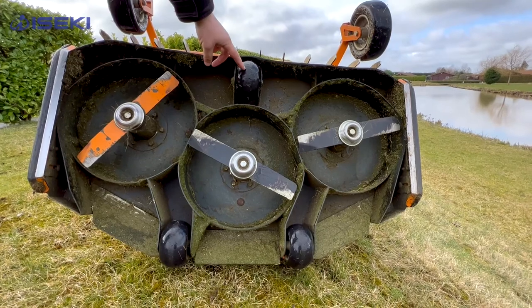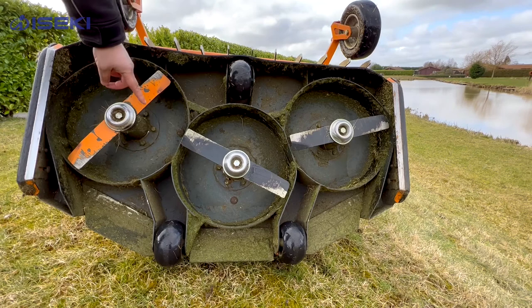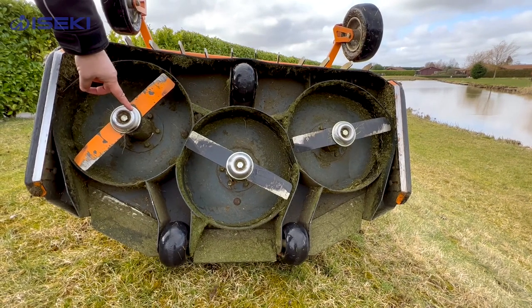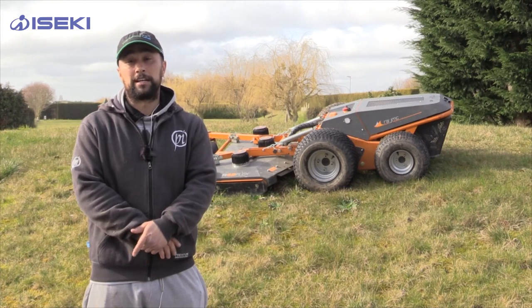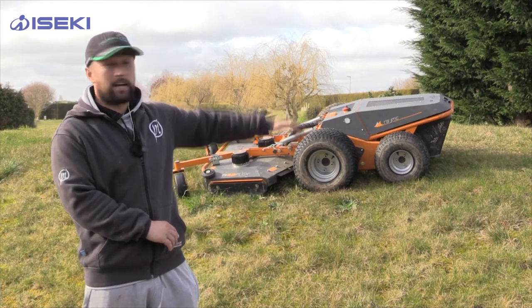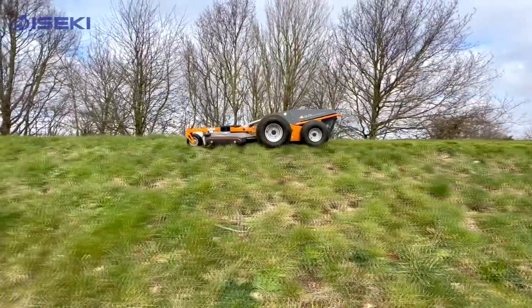One of the bonus features of the machine is the anti-scalping system. Because we do have a lot of crests on the top of hills, when you run over them it doesn't actually scalp it and take you back down to mud. It leaves them even - on the top of slight crests it leaves you with a really good cut, looks perfectly natural like you've done it by hand.